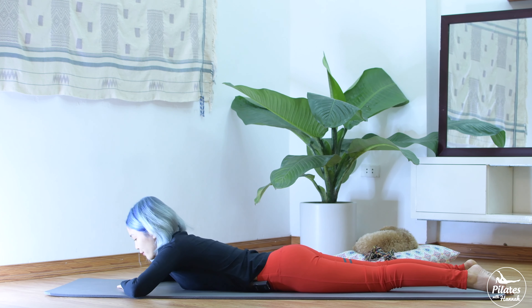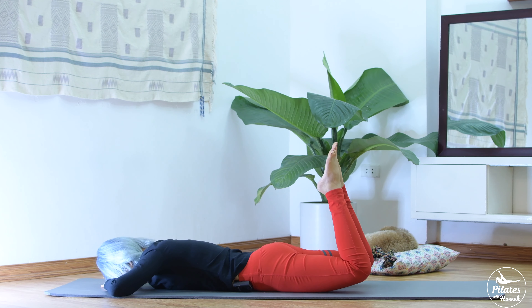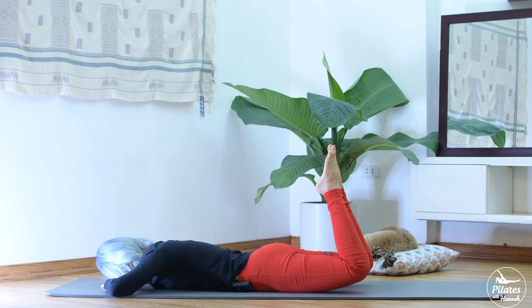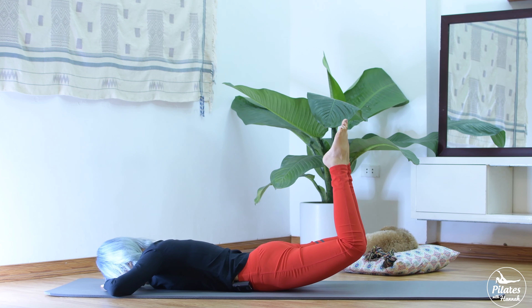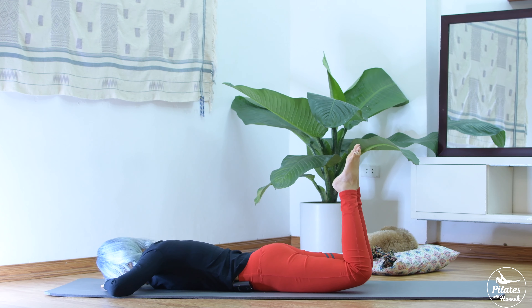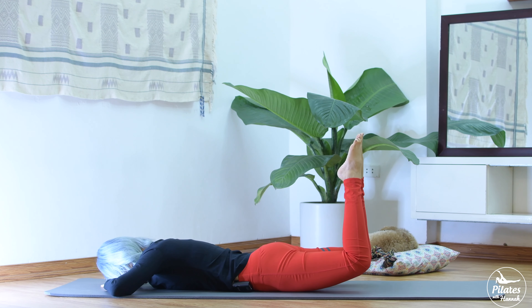Shake your hips from left to right. Now from here, open your leg hip-width apart. Bend your knees and stick your toes together. Inhale, slowly move your legs up and bring it down. Scapula down, press your shoulder towards your hips. Keep breathing, inhale up and exhale down. Squeeze your butt and squeeze your inner thighs. Hold it here for 5, 4, 3, 2, and 1. Bring it down. Shake your head from left to right.